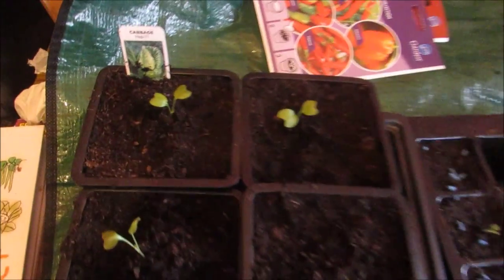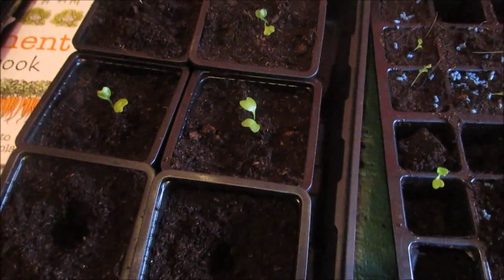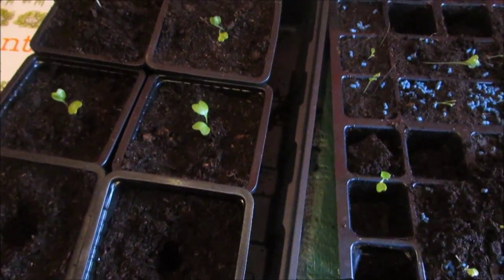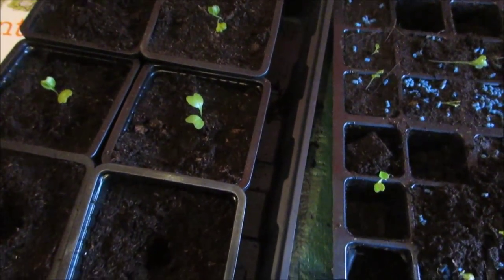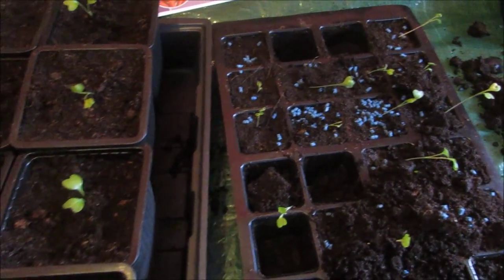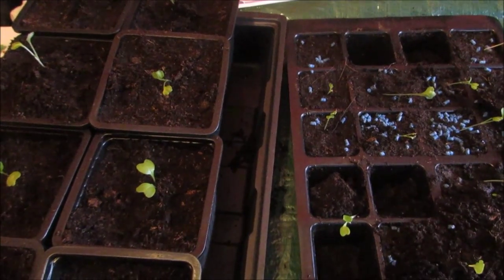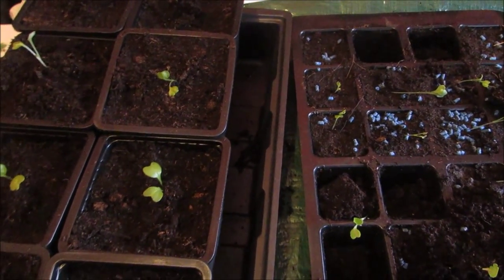Here I am planting up my cabbage. This is a Hispi F1 variety. The thing about cabbage is they don't like their roots disturbed. But the way I do it is I push from the bottom through the hole and they come out in one go, so you're not disturbing the roots.